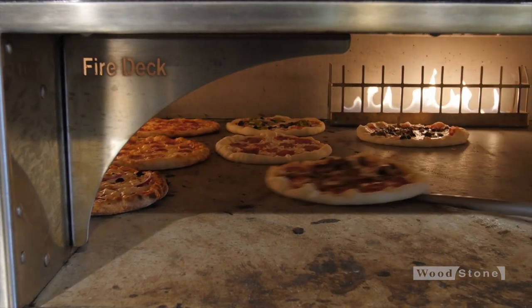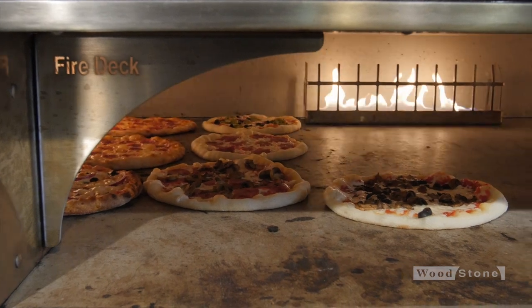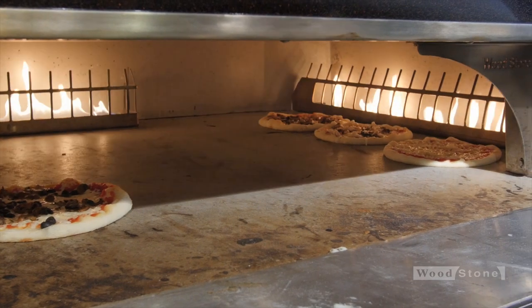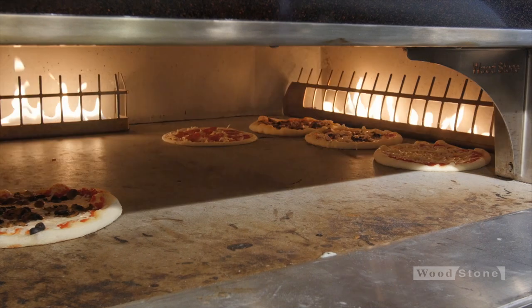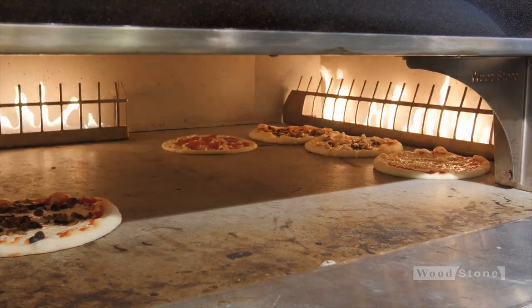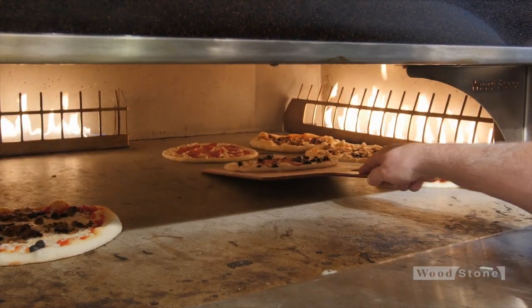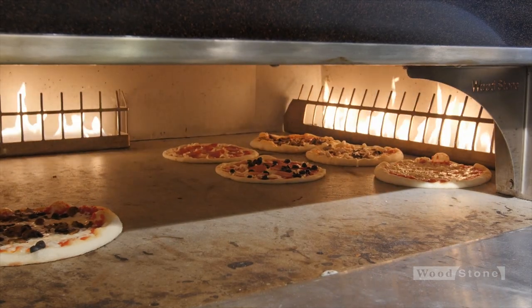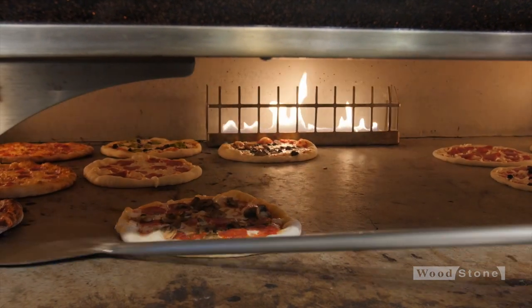Just keep crowding them in. Now I can hit that third row. Now I'm bumping up to a second row on the second side of the oven, so I'm going to take that flame up a little higher so it's affecting those pizzas in the next row. These pies are just going to keep coming, so I need to keep moving them along.